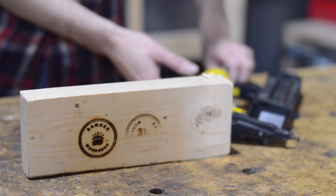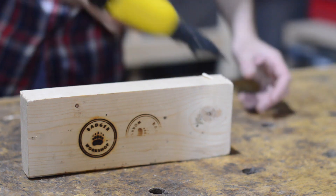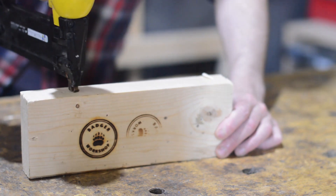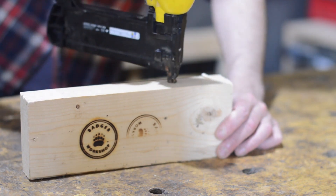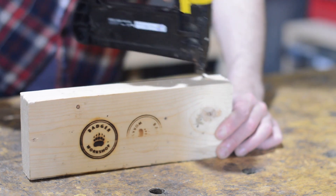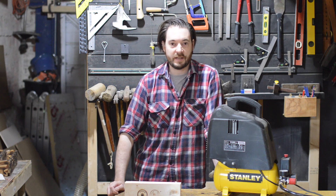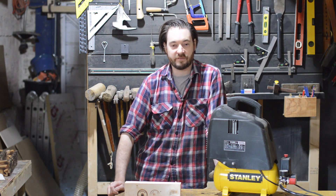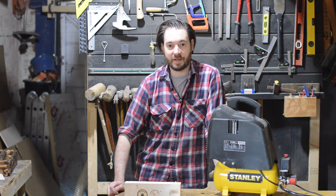The compressor is fully charged, so we'll see how many 40mm nails we can shoot before it needs to recharge. 1, 2, 3, 4, 5, 6, 7, 8, 9, 10, 11, 12. So it manages 12 before it needs to recharge — it's absolutely fine for using with a nailer, but probably no good for anything like a sander or a sprayer.